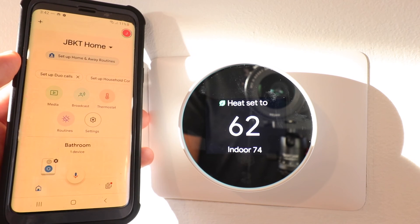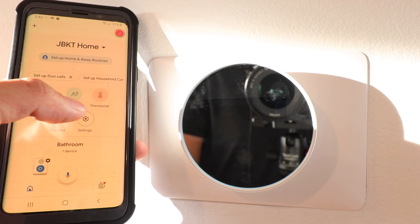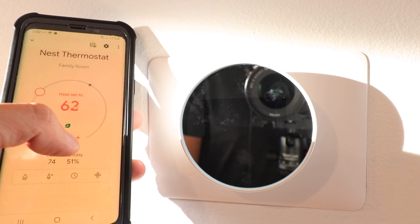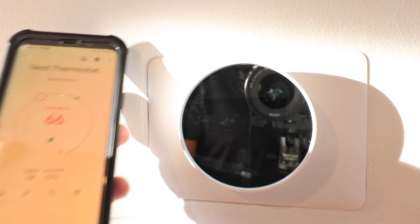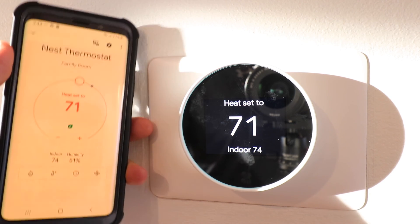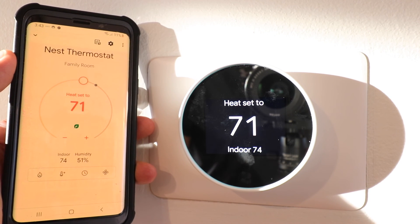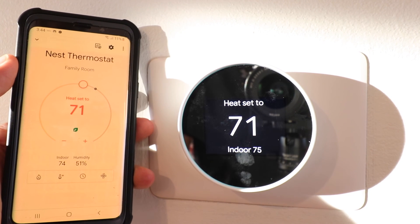Our new Google Nest thermostat has been added to the Google Home app. Click the thermostat shortcut, which gives us two options — this device is currently named the Nest thermostat. We can click on it and it shows up as family room. Now I can adjust my settings from the Google Home app and you can see those adjustments are also reflected on the new Nest thermostat. There is no longer app control on the Nest app — all control of the new Google Nest thermostat goes through Google Home. Some of you might like that and some might not.